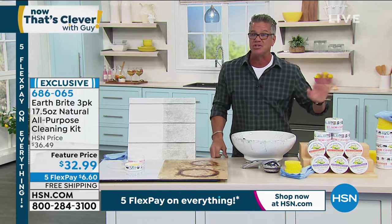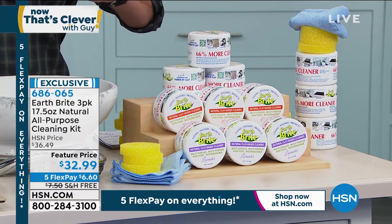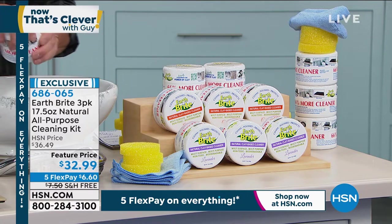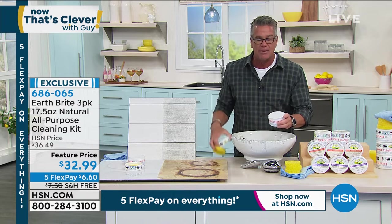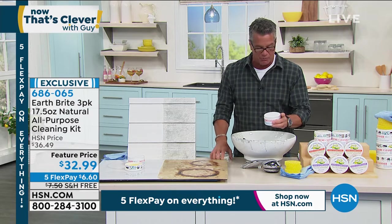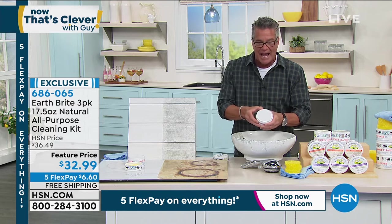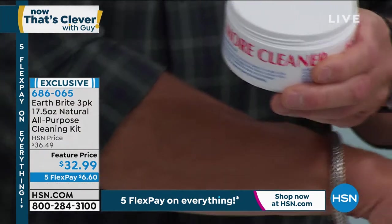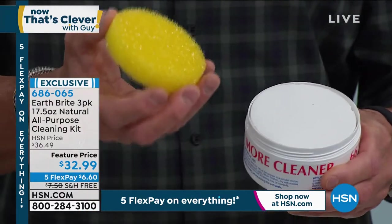You're getting three jumbo tubs, which for the average family gives you at least two years of cleaning with this stuff, because you get so much inside when you open it up. These are all hand filled, by the way — the company is amazing. These are all hand filled and it is a dense material. What you do is you get one of those sponges wet and then you just rub a little on the top, and like Terry showed you, you'll get a little bit of a lather.